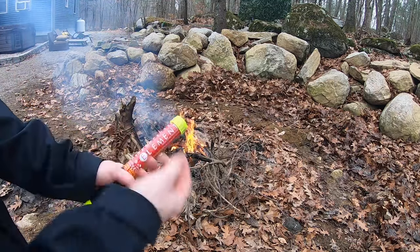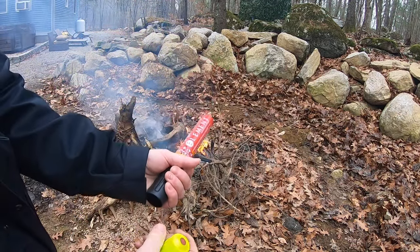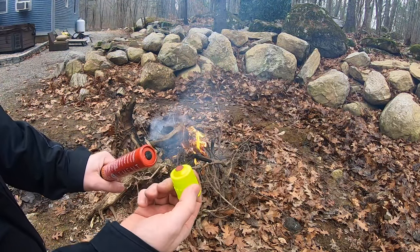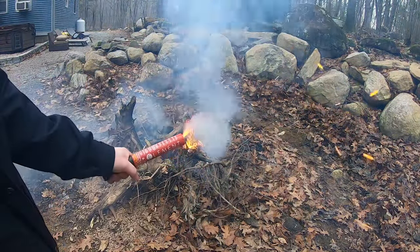To put it to the test, we're going to start with a small campfire. To activate the fire stick, you remove the cap, remove the bottom which has the striker on it, and then you rip it across the friction pad — it ignites and causes it to start extinguishing.